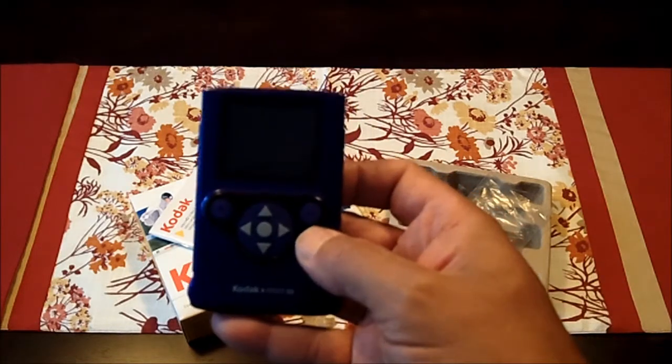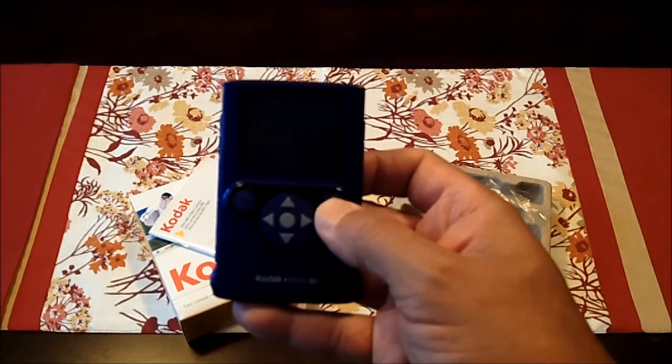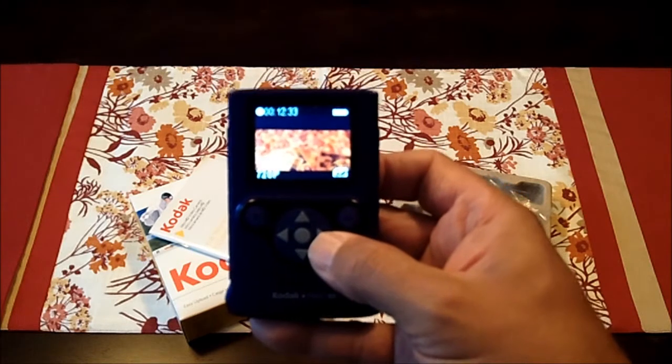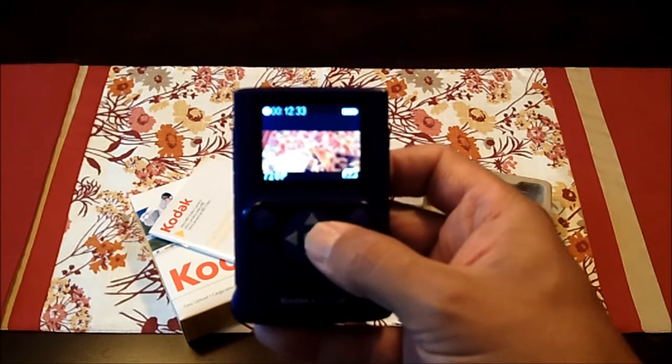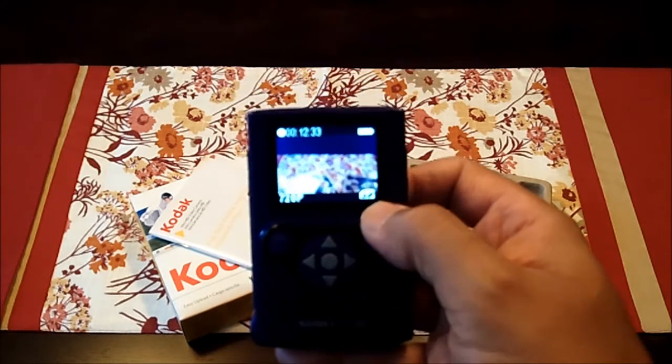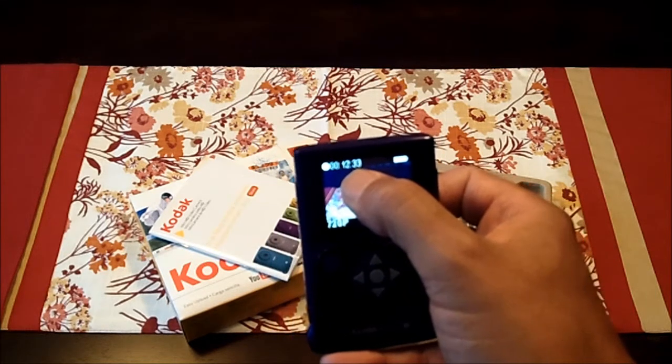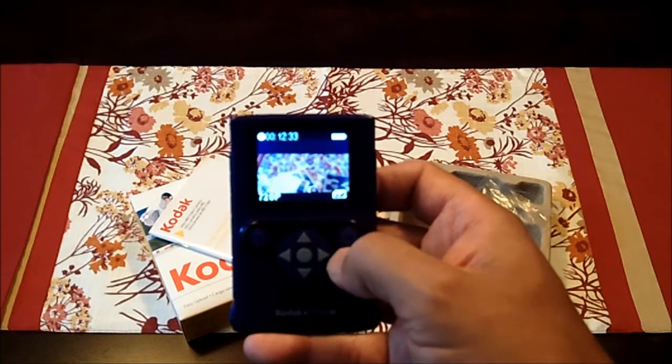Turning it on — there's a button right here over to the right, the power button. It goes on with a good click, and there you go. 720p shows the SD card, shows the full battery, and that shows the time remaining on the card: 12 minutes 33 seconds.